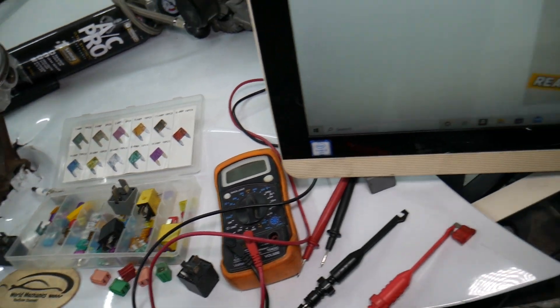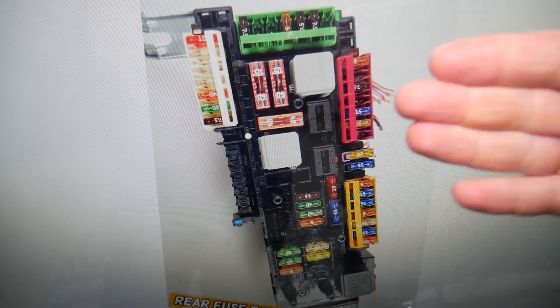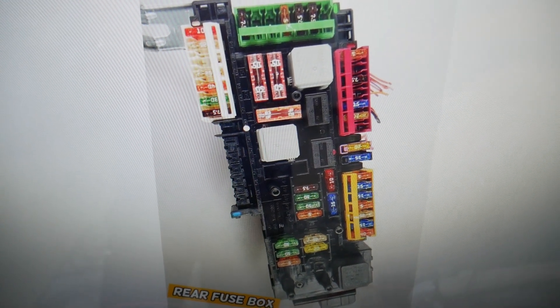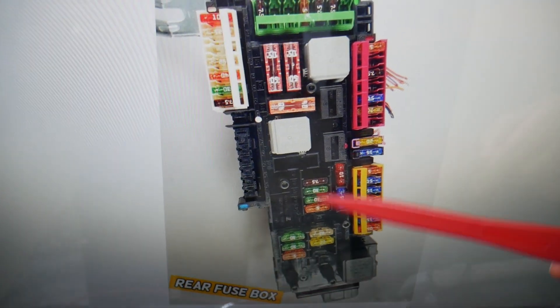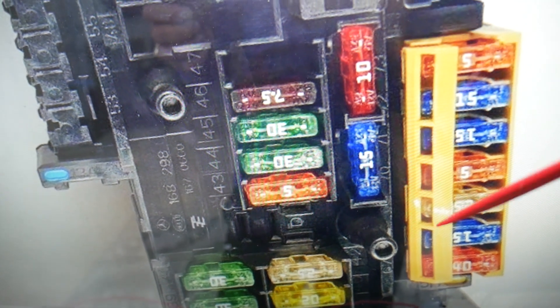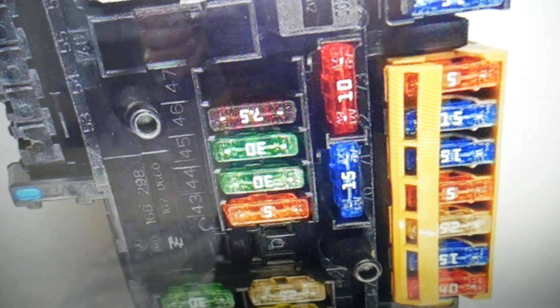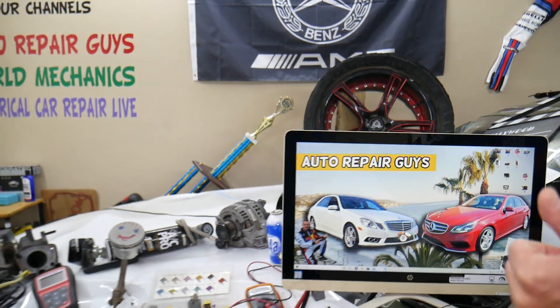If you need to buy any fuses, relays, parts, or tools at a really good price with quick shipping for Mercedes or any car, we'll put the link in the description below — that's where we get most of our tools and supplies. Now, if you come to the orange fuse box right here, next to every fuse you'll see a number — for instance, 70, 71, 72, 73. The diagnostic connector socket fuse is fuse number 73, the very top one right here. Hopefully the video is helpful — thank you for watching, see you next time.